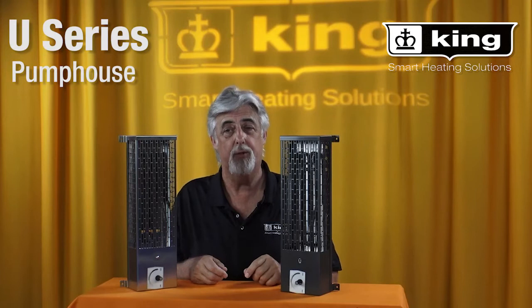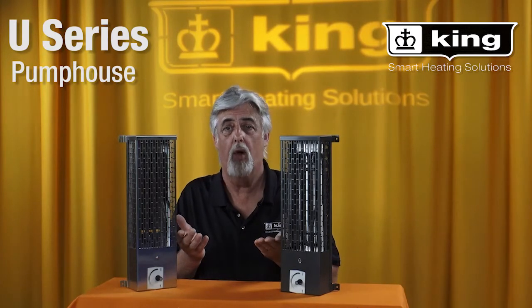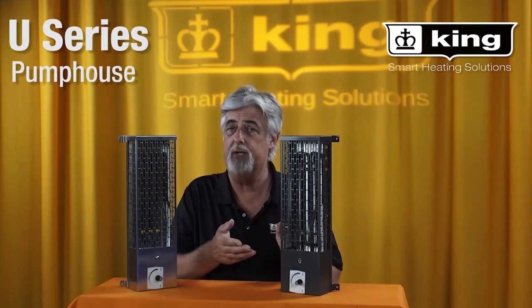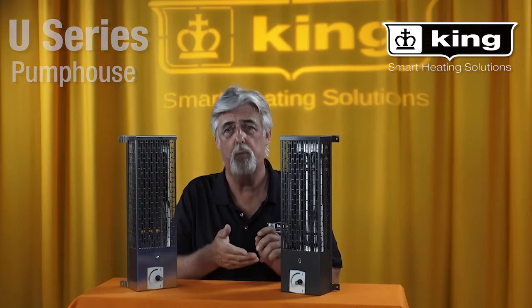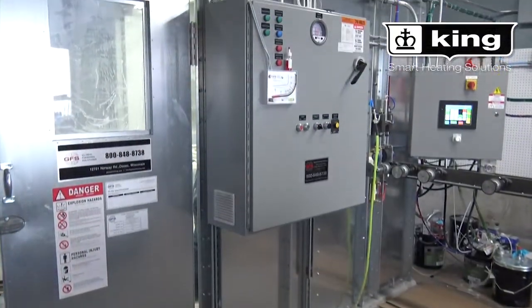Hi, I'm Brad Wilson with King Electrical Manufacturing. Today, let's discuss our U-Series Heater, also known as the Pump House Heater, which is designed to reduce moisture from mechanical equipment and keep pumps, valves, and farm machinery from freezing.